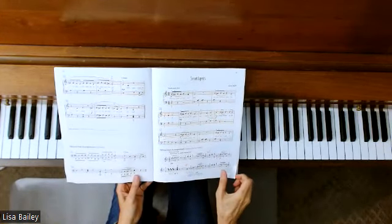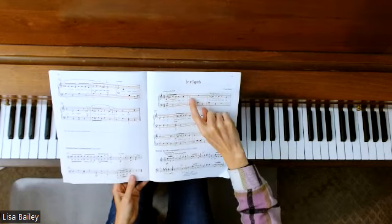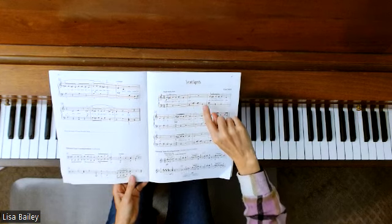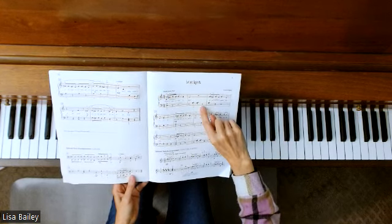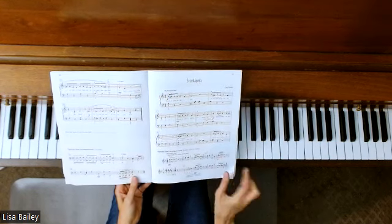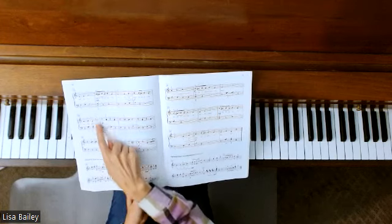So we have lots of staccatos and legatos. We also have these rests here. You want to make sure you let go of the right hand as the left hand plays that second note there. And then you have both hands resting here, then we go in. So those rests are very, very important and they happen all through the piece in various locations.